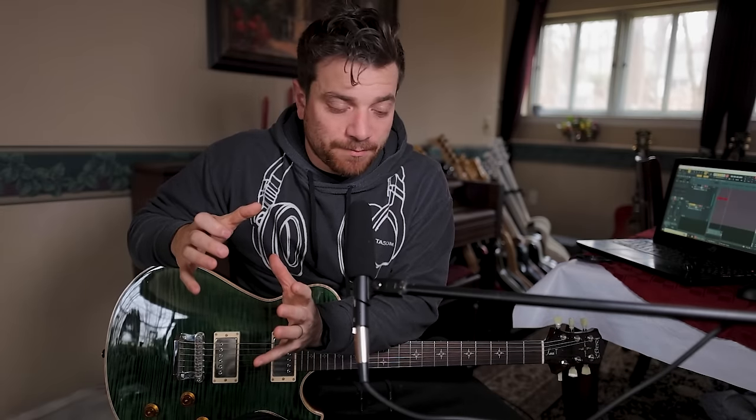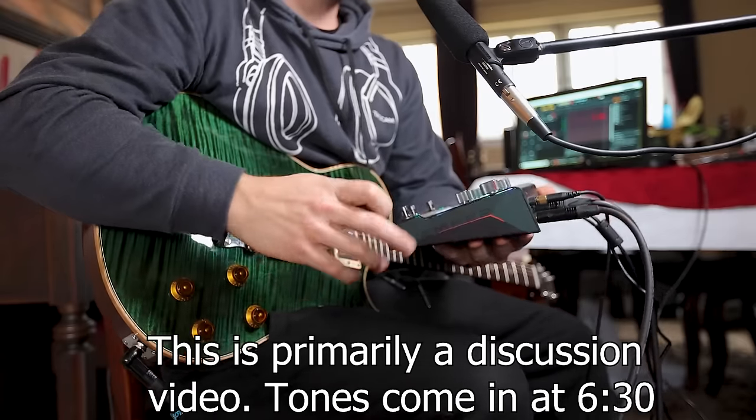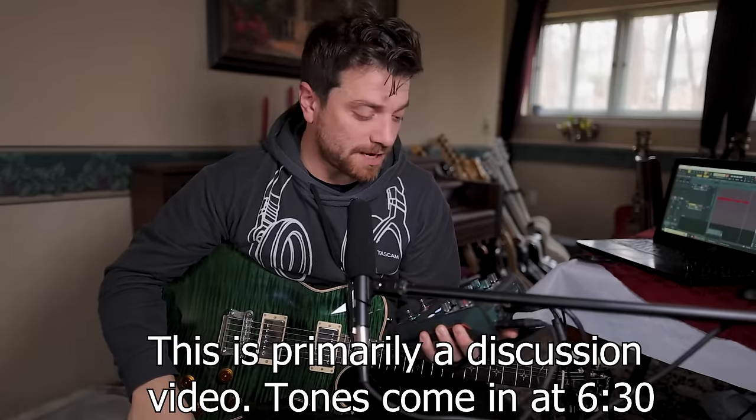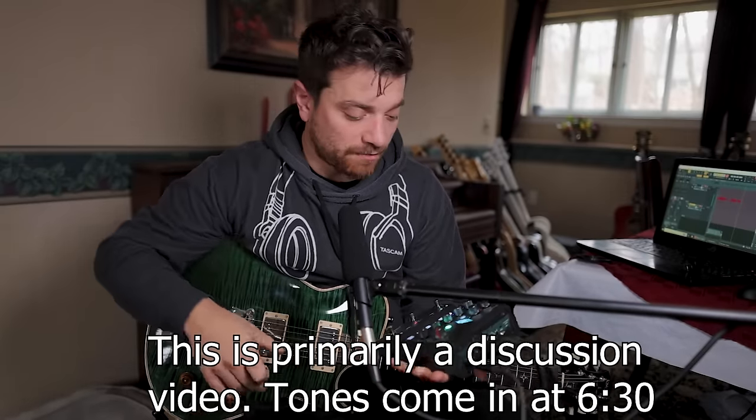What's up everybody, this is Steve Sterlacci and today we are giving my first impression, my first look at the new Kemper Player. Kemper has been one of the things I've kind of never gotten to try — I've literally never even plugged into a Kemper before.